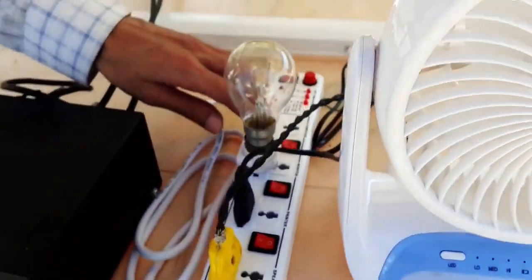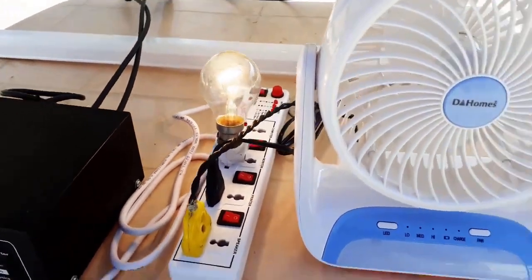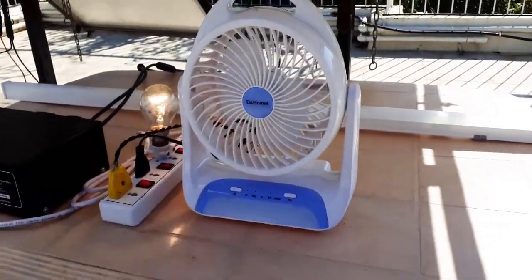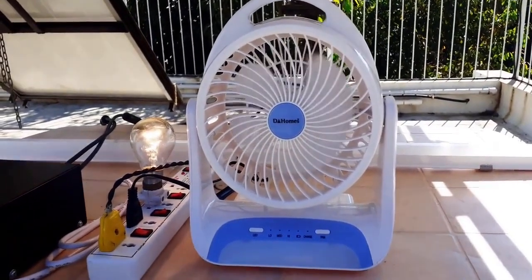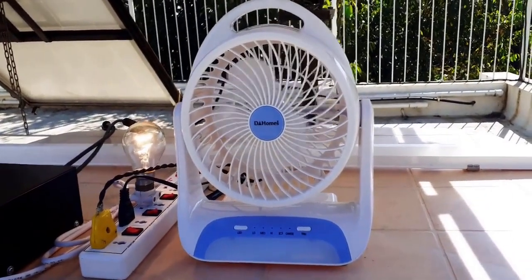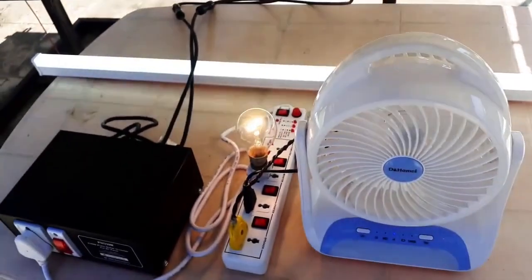Let us switch on various loads and see if they work. Let us start with the 60W bulb — it works. And now let me switch on the table fan. That works too. Let us also try the LED tube. That works too.